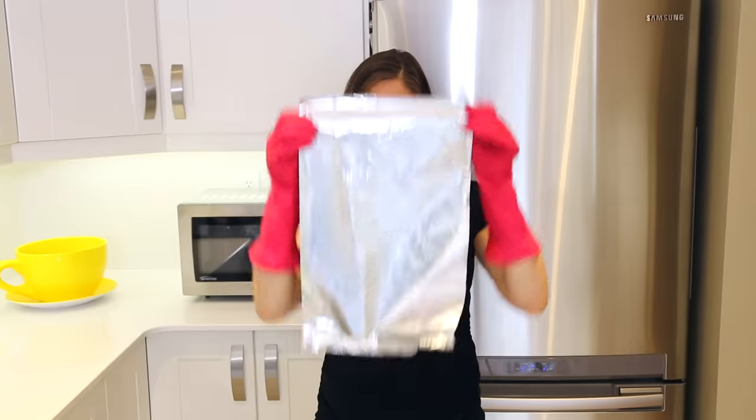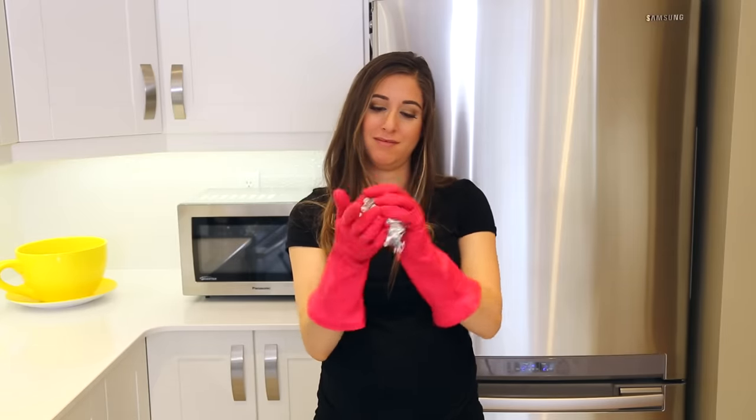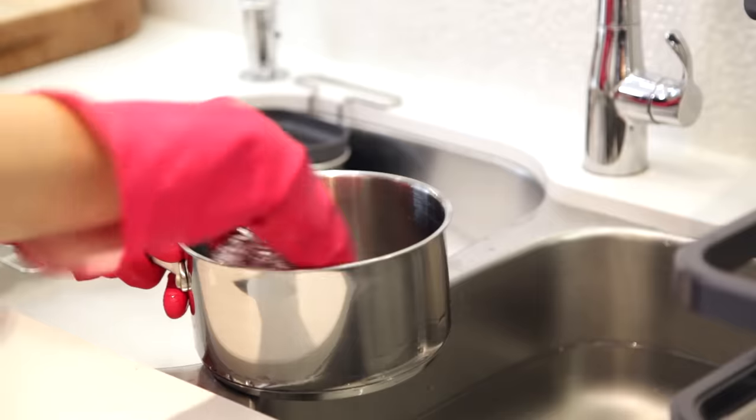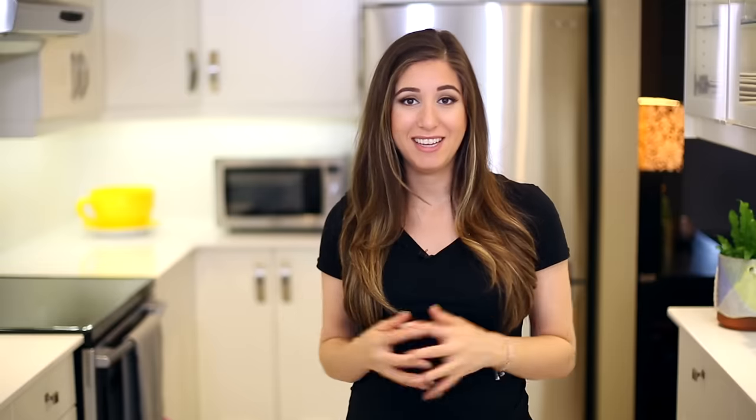Here at CleanMySpace we test all of our cleaning hacks and won't recommend anything unless we know it works. If you have a really challenging pot or pan and want a quick fix, here's another option: find a piece of tin foil — even one you used while cooking, as a great way to upcycle it. Rather than buying steel wool to scrub burnt-on food off your stainless steel pot or pan, crumple up that tin foil, add a little dish soap and water, and use it to scrub off anything caked onto the bottom. It acts just like steel wool — it works and it's economical.